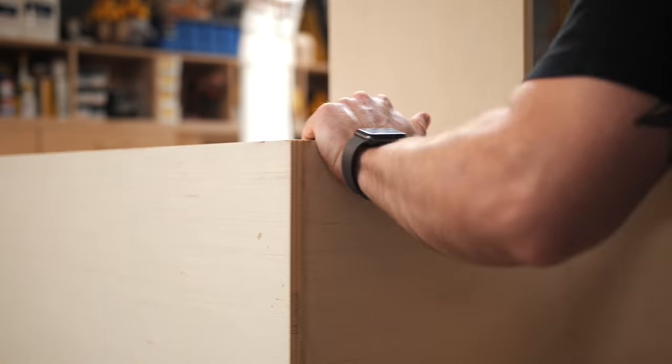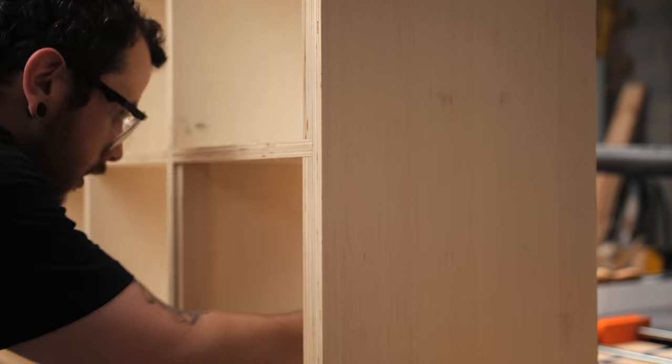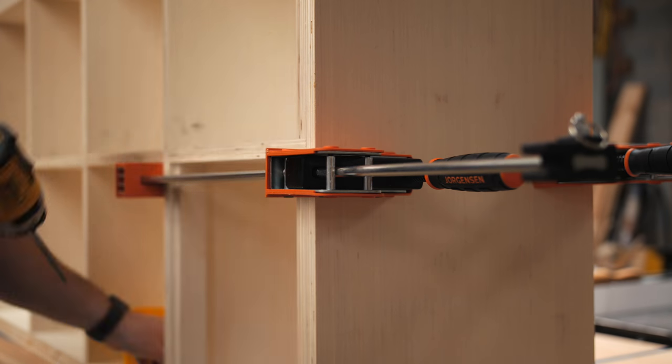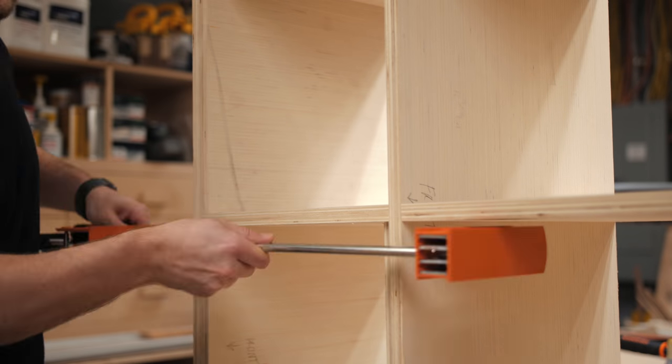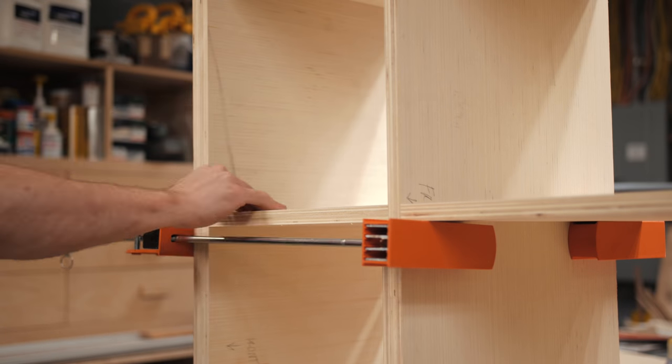Next I could add the outer shelves. The dado for the first shelf was pretty tight so I had to persuade it into place with a dead blow mallet, then clamp the shelf and add some pocket screws. The other shelf slid right in — no persuasion needed — and after I got that one installed I could check everything for square, which it was, and then just let the glue dry.